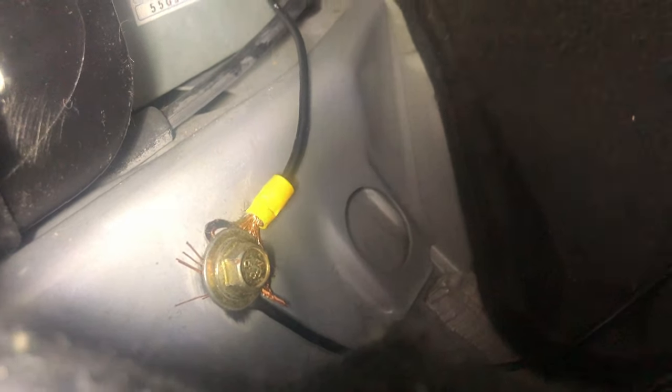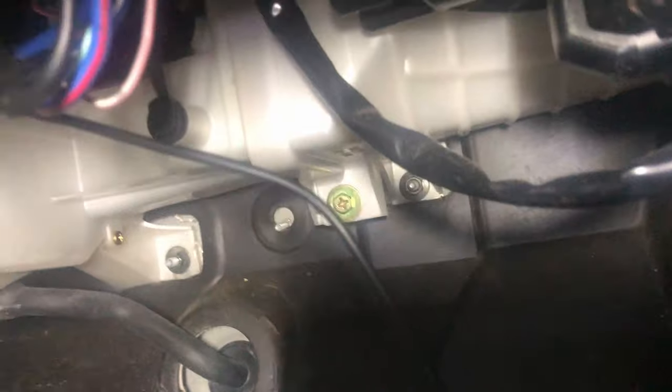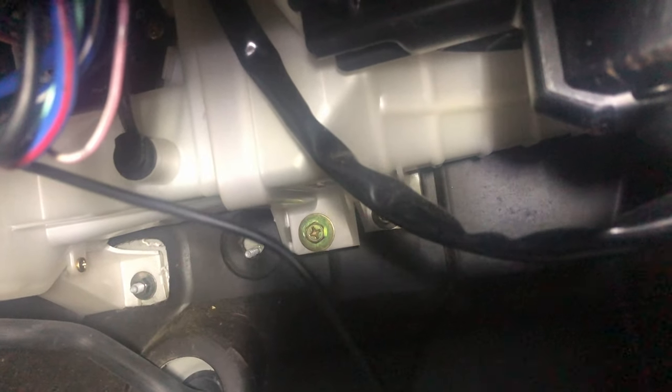Then I took the wire from the ECM that I showed you and brought it over here and bolted it. On the ECM wire I took one wire, peeled it back a little bit — there it is right there. I took this wire and brought it through one of the grommets on the firewall and ran it to the negative side of the battery.